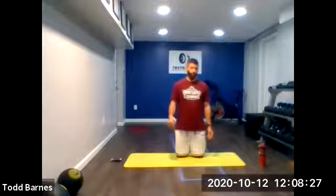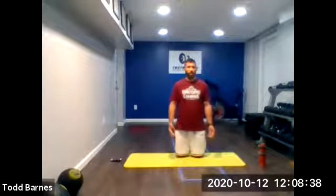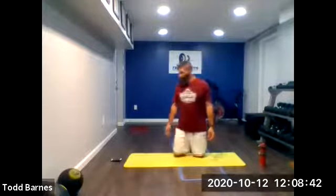Core work — we're going to do two rounds. We're going to get single leg high planks, 20 seconds on each leg. Rotational side planks, 20 seconds on each side. Single leg glute bridge, 20 seconds on each side. And then W's to Y's for 20 seconds. So four exercises, 20 seconds each, 10 seconds to switch. Let's get moving.